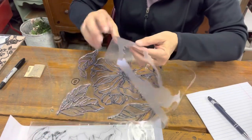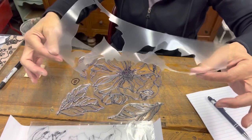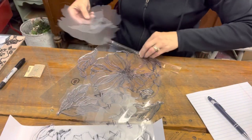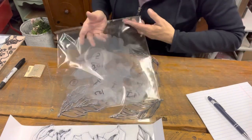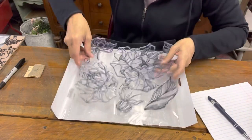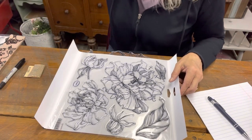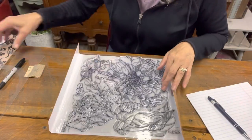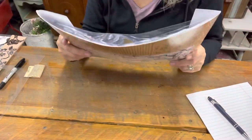Get rid of that garbage while you can — this sheet can be thrown away. Put the stamp pieces back into the package they came in. Store it all together: one sheet, clear plastic, sheet two, clear plastic — put it away, it's all together.